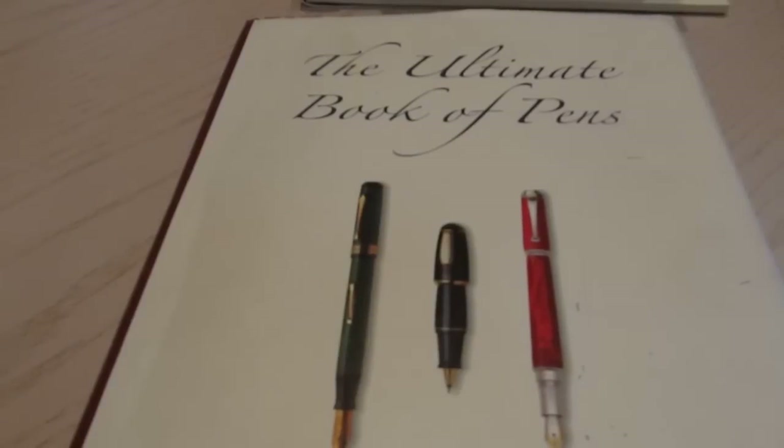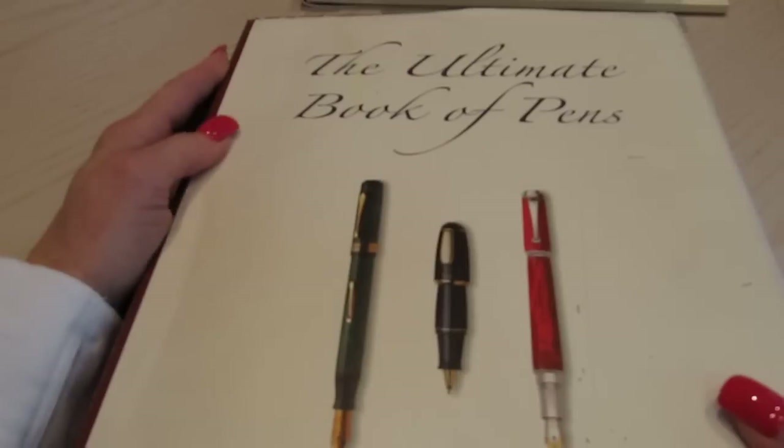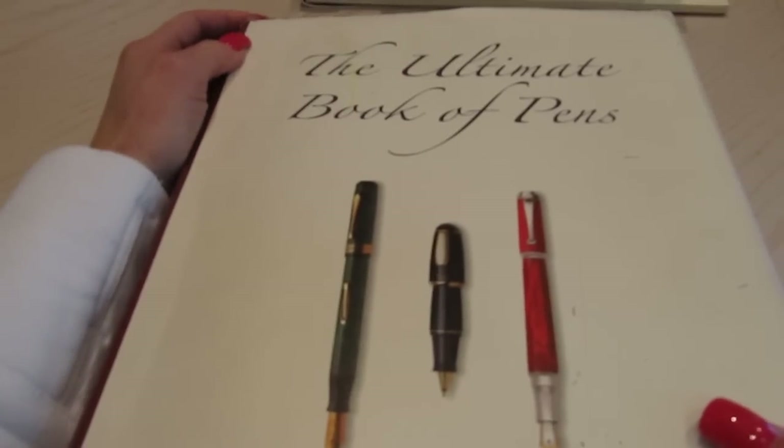Hey everyone, Queen Katz back again. How are you? I'm going to start filming a few of my videos like this because it's much easier for you to get a close-up. But I want to show you this book that I have.